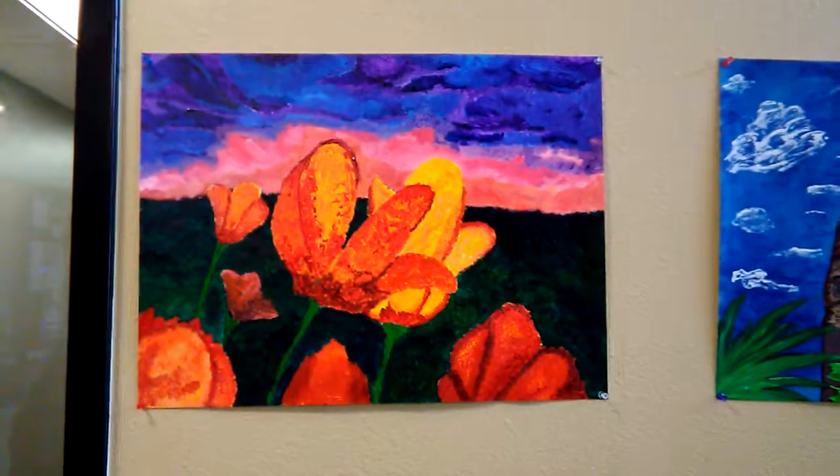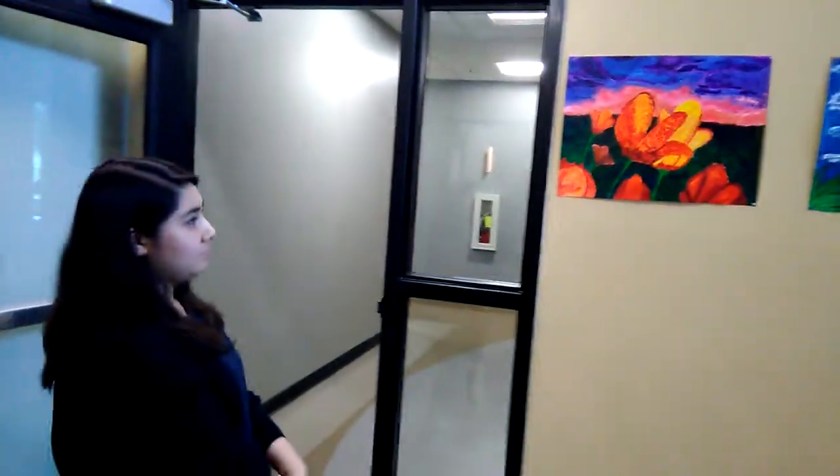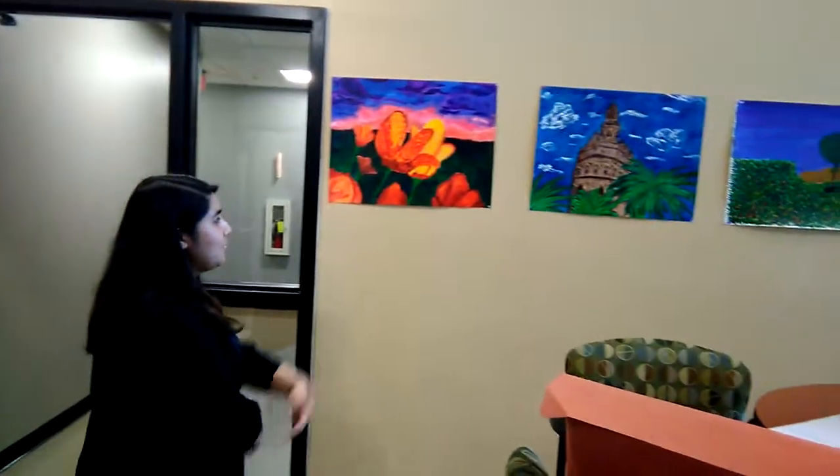This is Central Texas College, Fort Hood Campus, Painting 1. Sophia, you want to tell us about your artwork and what you're trying to do in those? This is my tool painting, so we were trying to do the impressionist stuff.